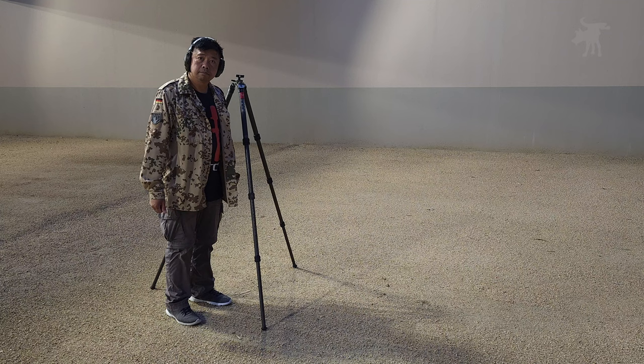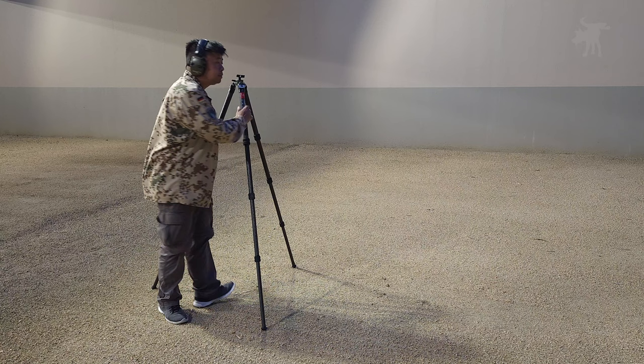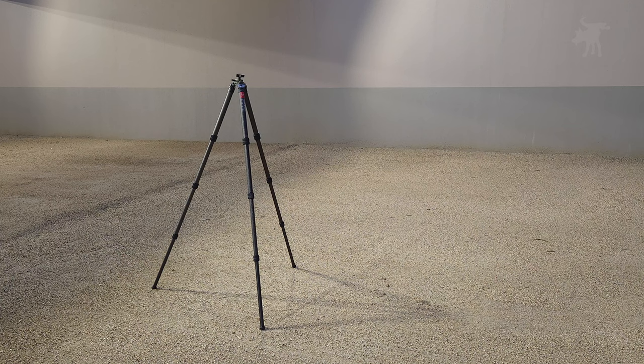Is a tripod that's only half the weight of a typical tripod only half as strong? I weigh 175 pounds, so I'd wager this three-and-a-half-pound tripod can handle a bit of recoil. And we're going to test that out on today's episode.